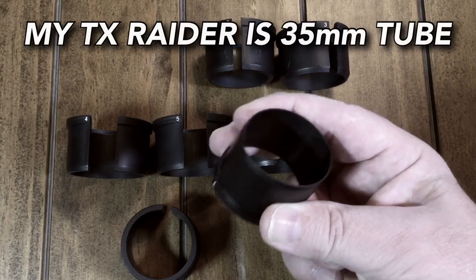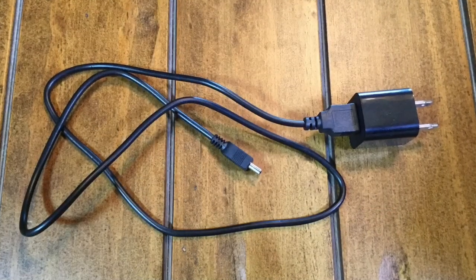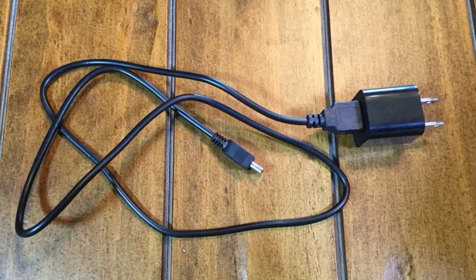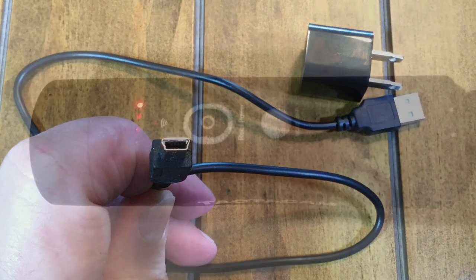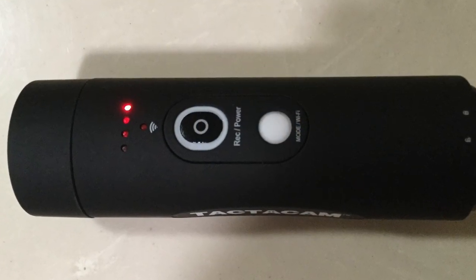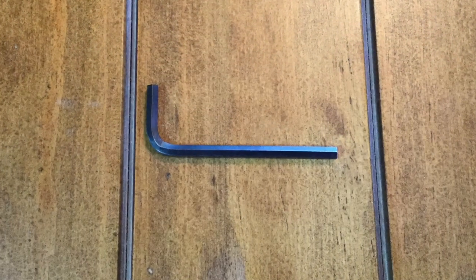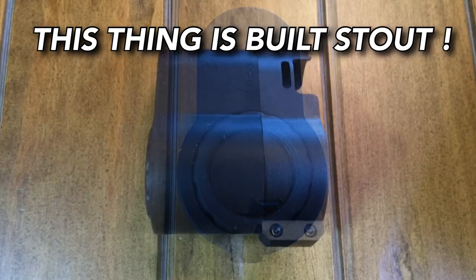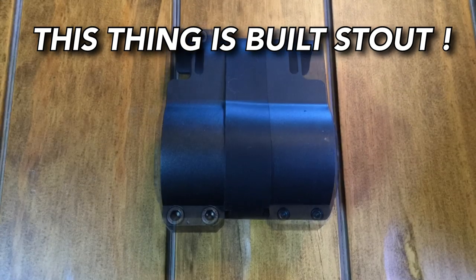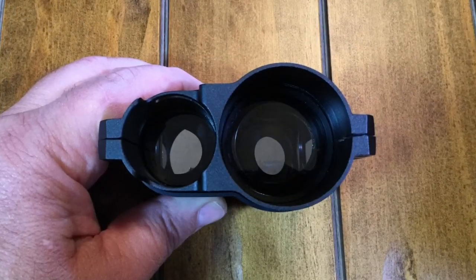My particular scope took the number six spacer. My scope is very, very thick, so that's the reason it took that one. It also comes with this charging cable and an old school type port — if you look around in your old charger drawer, you may have one. When you're charging this thing, the red light is on. When you first get it, there's no charge at all, so make sure and charge it all the way up. Now here's the little mirrored prism system that allows you to look through the scope and hold on to it like a freaking snapping turtle.